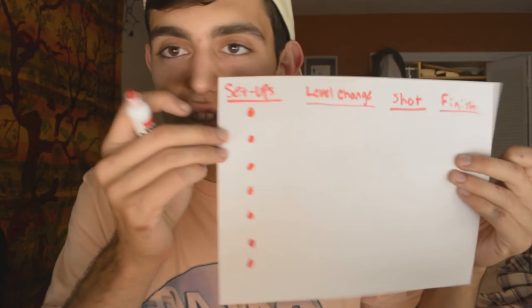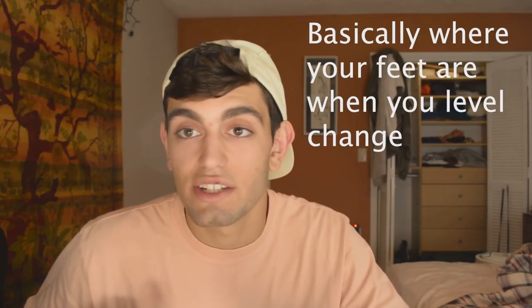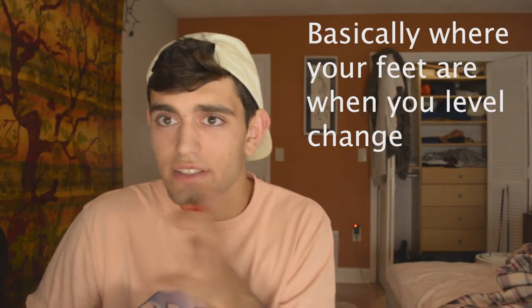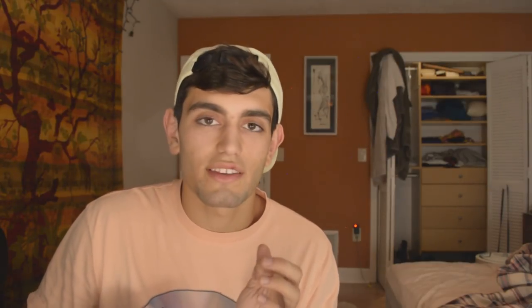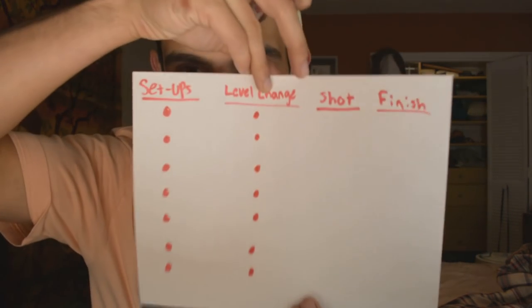The other type of setup is setups from no contact — meaning he's not touching you. This is before you guys have tied up, before you have a hand on each other's neck or are holding hands or whatever. There are a bunch of different setups you can use. The exact same thing applies to level change — you can level change, circle two steps left and shoot, or circle two steps right and shoot. You can level change low, and the way you level change is different. Sometimes you level change with an arm drag. It's very specific to each shot you want to take.